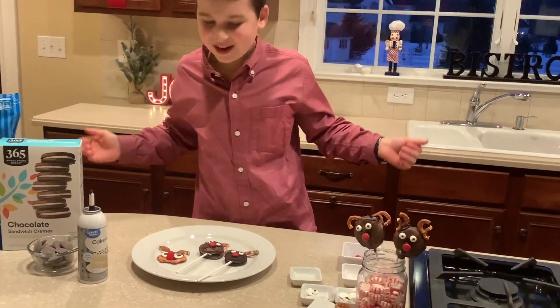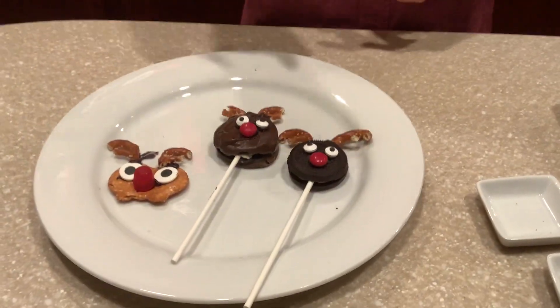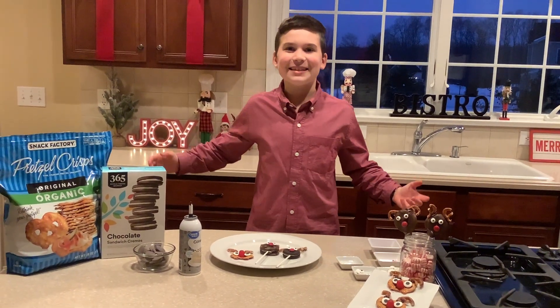There you go! I hope you liked this video. Remember to like, subscribe, and hit the notification bell for more of my videos. See you in the next video, guys — bye!